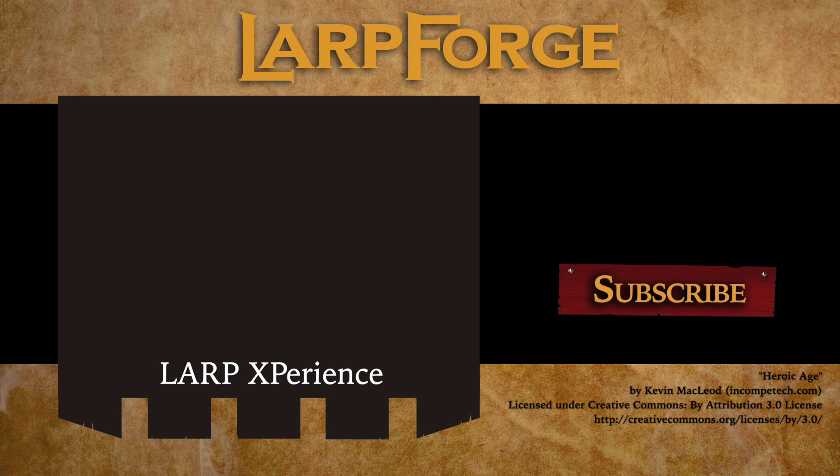You can visit the Spanish LARP channel LARP XPerience by clicking the round circle icon, or you can see one of the videos here. And remember to look for the subtitles button down below in the YouTube play bar — that's the word.